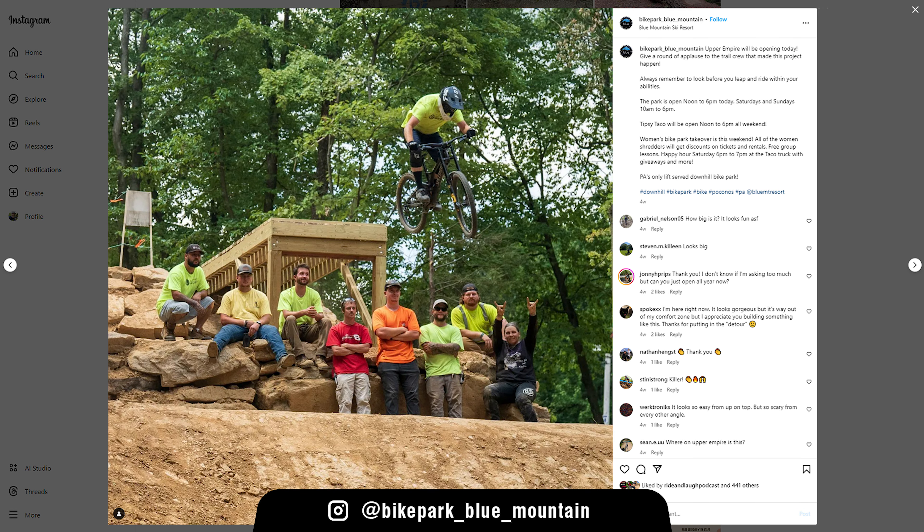I did the typical thing of seeing the Instagram post and thinking, oh yeah, it looks like nothing. And then you get there and you're like, holy moly. It is substantial.